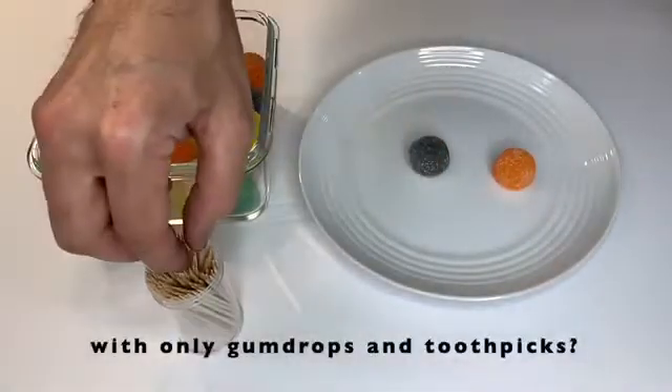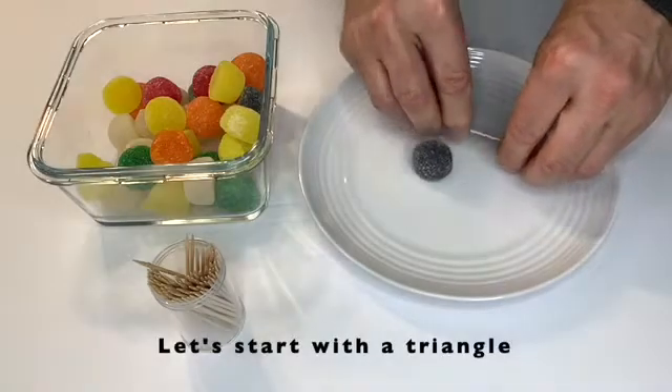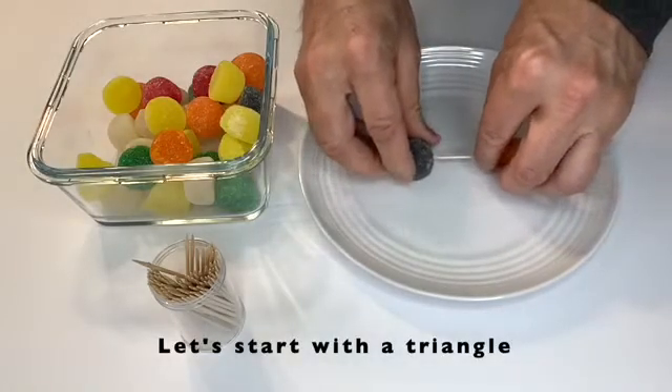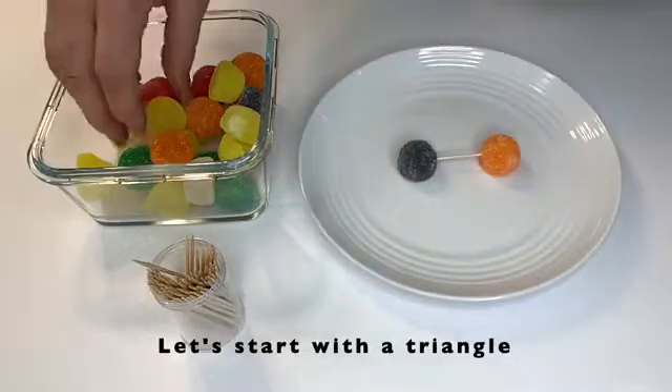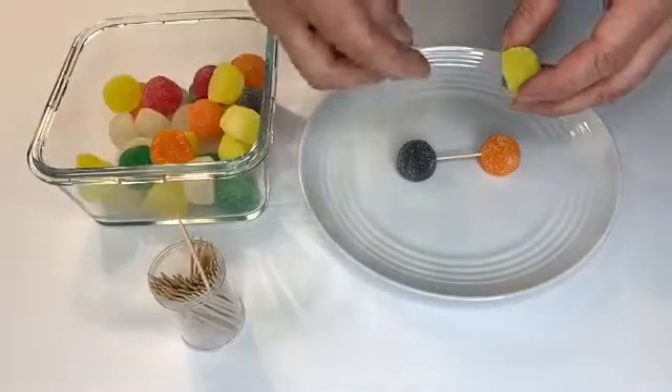Now let's try making a triangle. Some shapes are stronger than others. Triangles, for instance, are super stable and can be found in many bridges and houses where extra strength is needed. Even in nature you find a triangle.